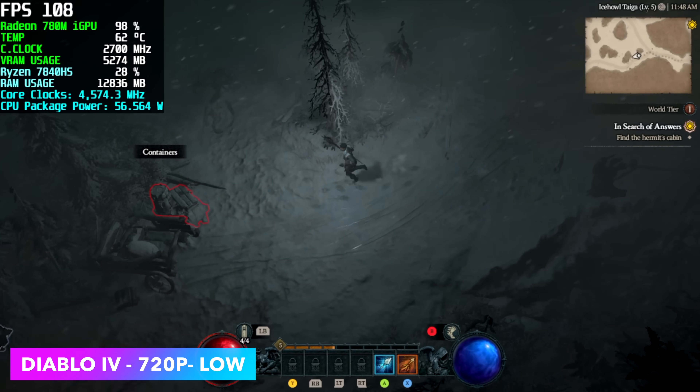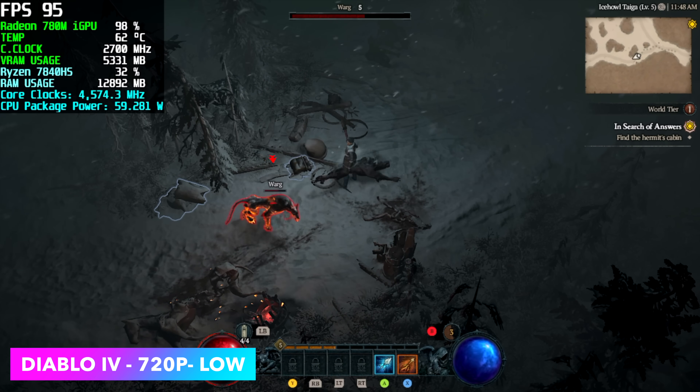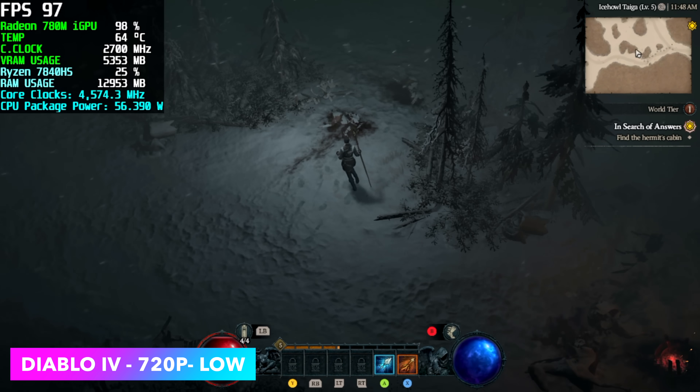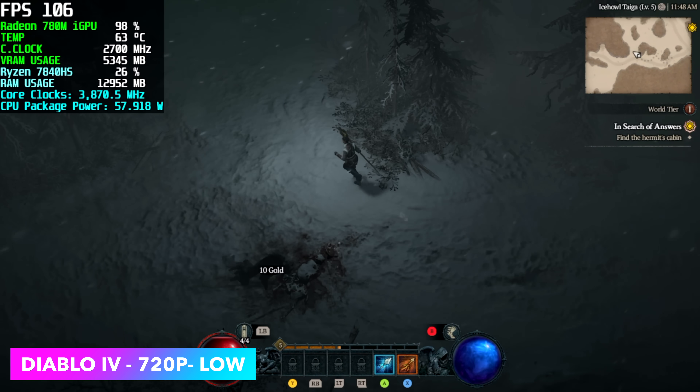I also tested Diablo 4. At 720p low, fps is way up there — we got an average of 91 fps. But as soon as I take it up to 1080p it kind of falls on its face: we get an average of 71 fps but with major dips down into the low 50s.